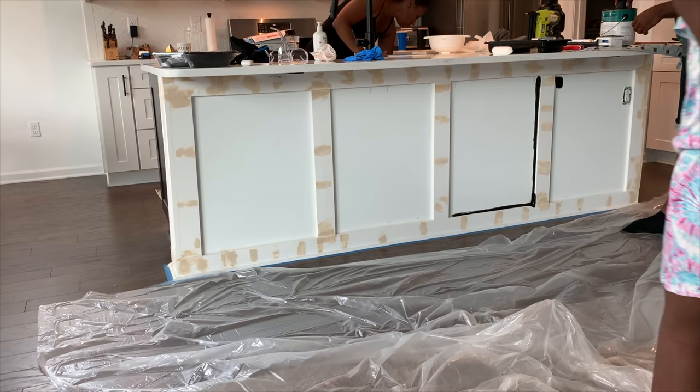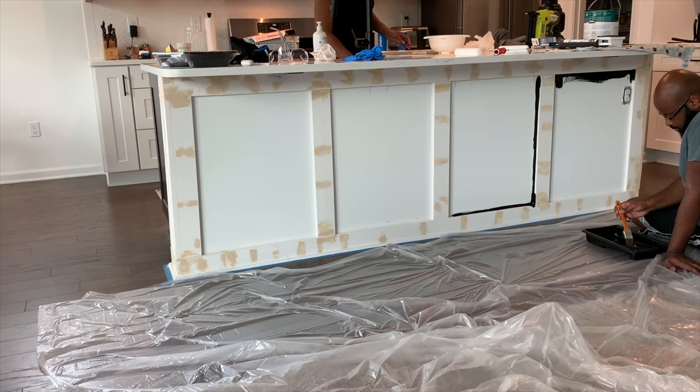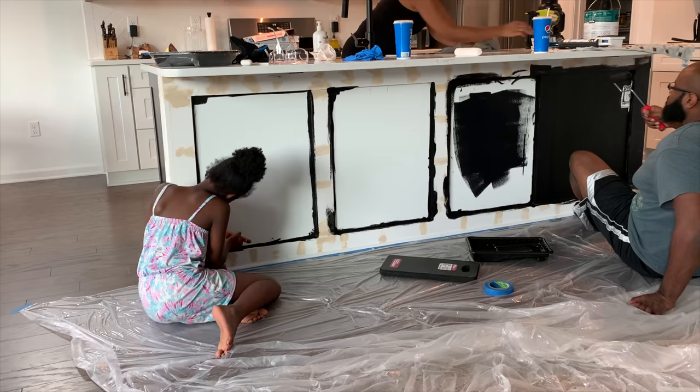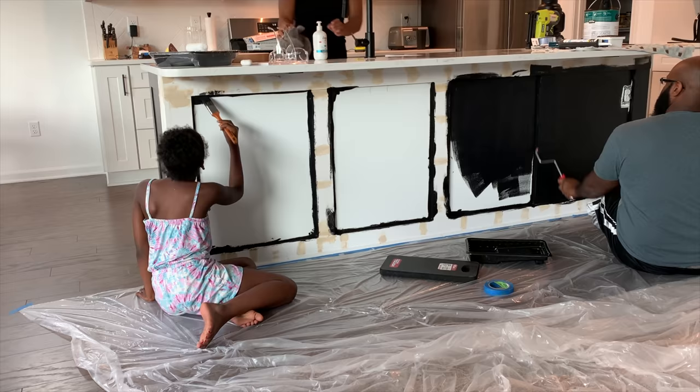Here's the fun part — making those final touches so we can get ready for paint! I wanted to paint it as soon as we put the boards up, but I knew that wasn't the right order. You guys know I could not take my kitchen looking like that anymore, so I'm cleaning up. Matt and my daughter Leah are helping start the painting of the island. Leah was a big helper — thank you Leah, even though sometimes she was a little too much of a help!